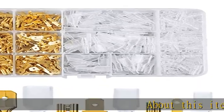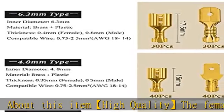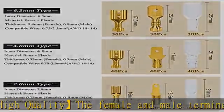About this item: high quality. The female and male terminals are made of brass plating and the insulating sleeves are made of nylon. High conductivity, anti-oxidation.